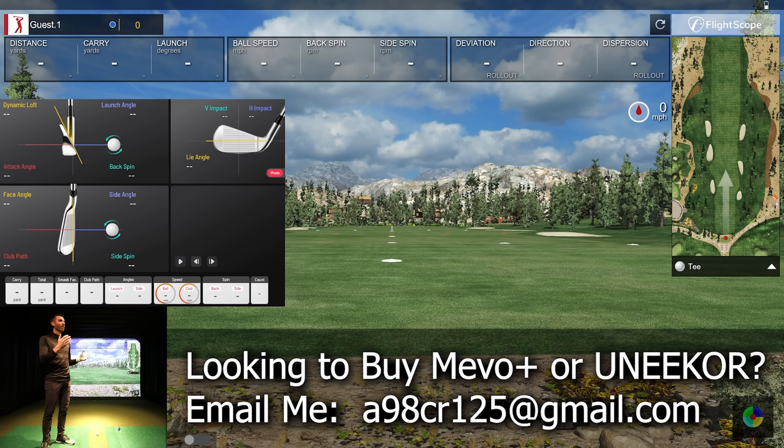Today I have the FlightScope Mevo Plus connected to E6 golf simulator software, which displays the club data and lets us see the flight in the simulator. E6 is included with the FlightScope Mevo Plus — I'm using the PC version, though you can use the iOS version as well. I also have the Uneekor EYE XO VIEW software, which is included with that unit.